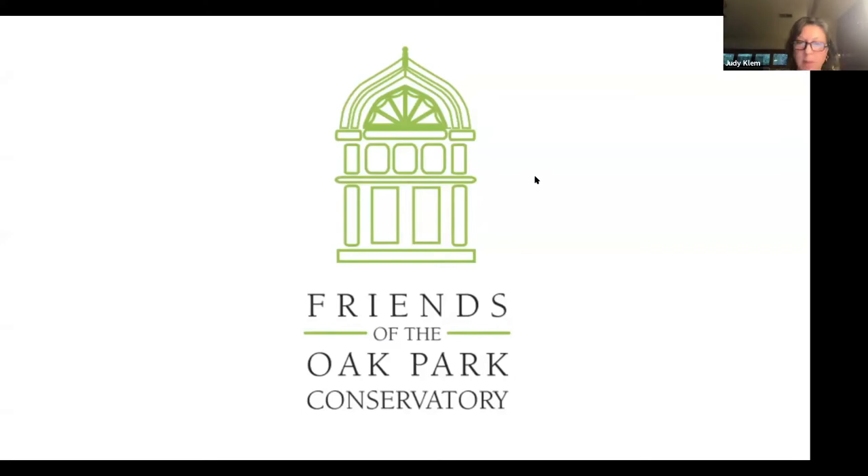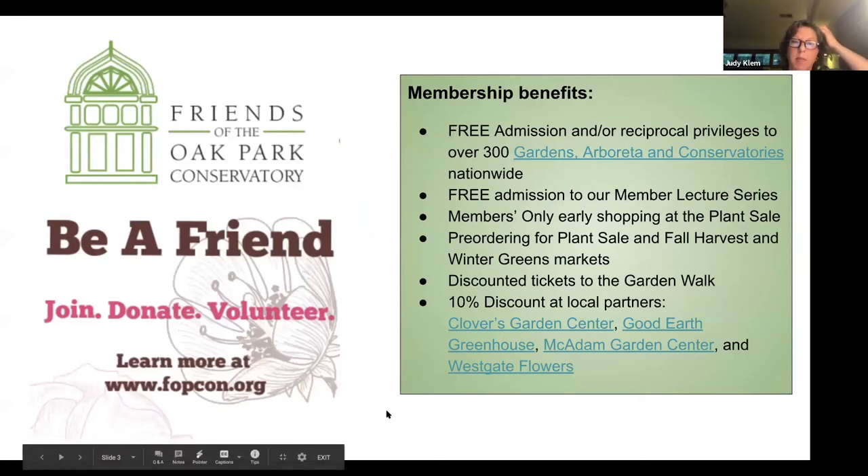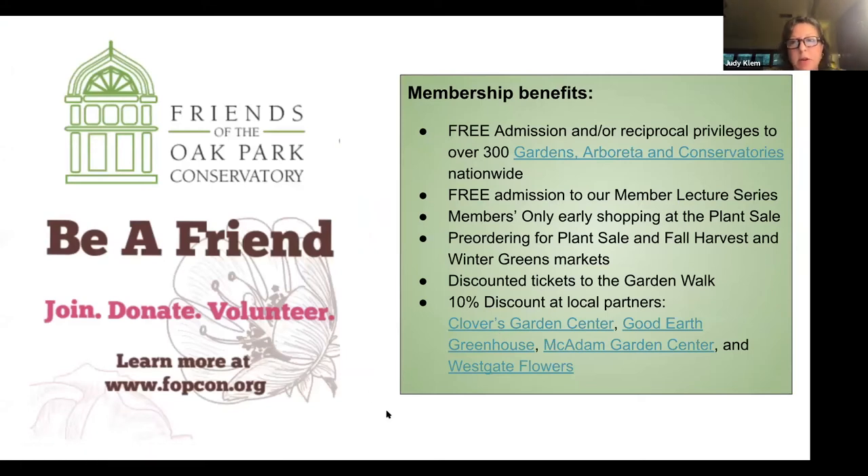We have over 500 members. I'm putting up some of the member benefits so you can see the various things you can take advantage of as a member with the Friends. We have a wonderful community of volunteers, which my colleague Nancy Silver manages, and we have amazing donors that make our work possible. We'd love for you to join us.